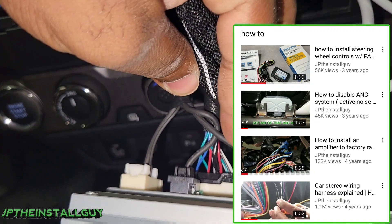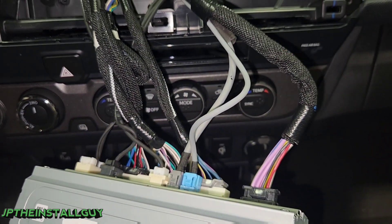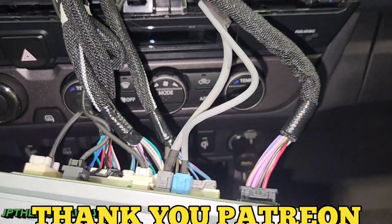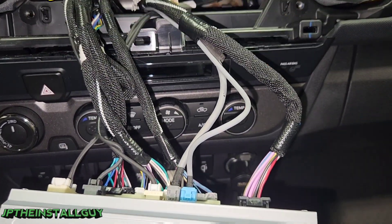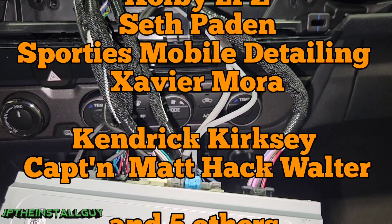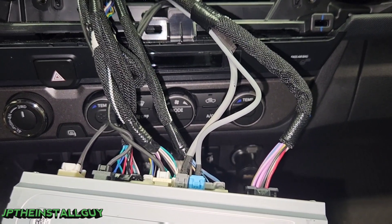Links will be in the description, cards in the corner. If you need factory wire colors, I give that information to all my patrons — you guys go the extra mile supporting me and the channel, so I go the extra mile supporting you with the one-on-one teachings and all that other stuff. Till next time, this is your boy JP signing out — I hope everybody has a blessed day.